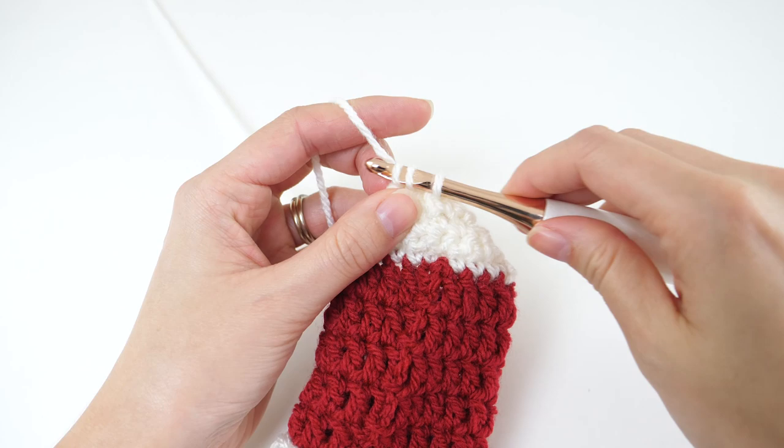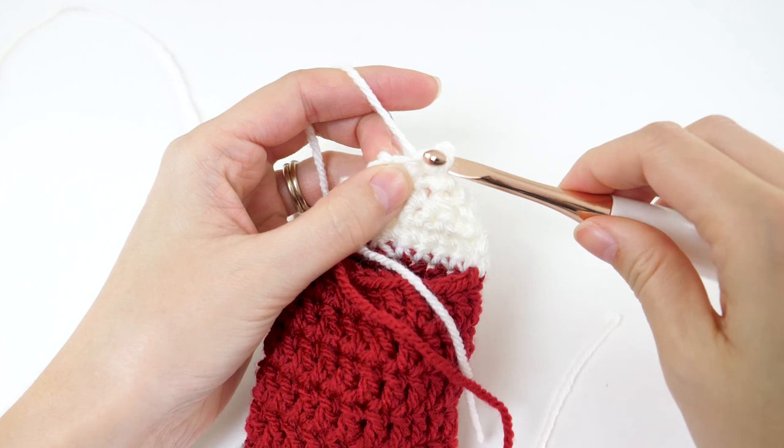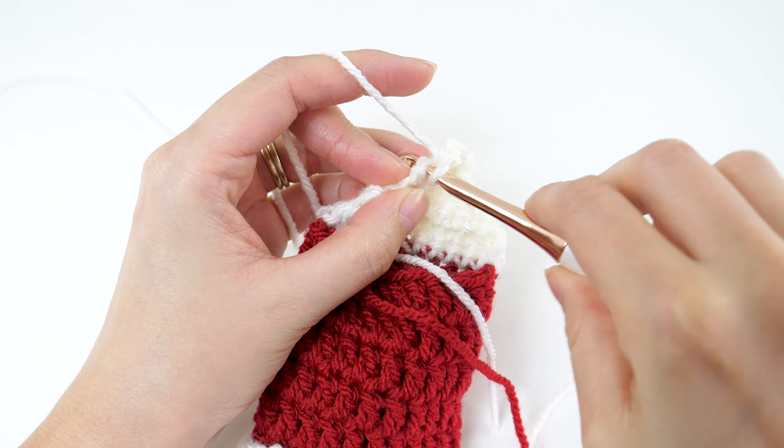For row 6, we'll start increasing to finish up the shaping. It's going to look sort of like an hourglass by the time we get finished with it. So you'll chain 1 and turn, then make 2 single crochets in both of your 2 stitches for a total of 4.